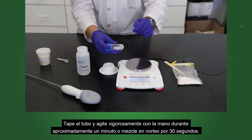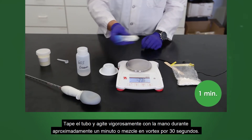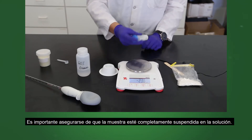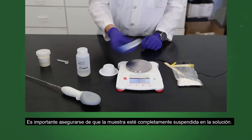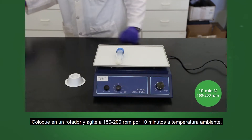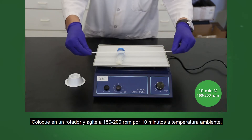Cap the tube and shake vigorously by hand for about 1 minute, or vortex for 30 seconds. It is important to make sure the sample is completely suspended in the solution. Place on a rotator and shake at 150 to 200 rpm for 10 minutes at room temperature.